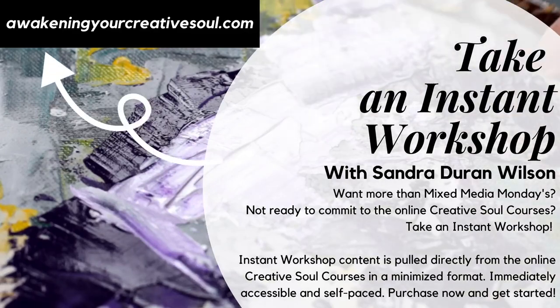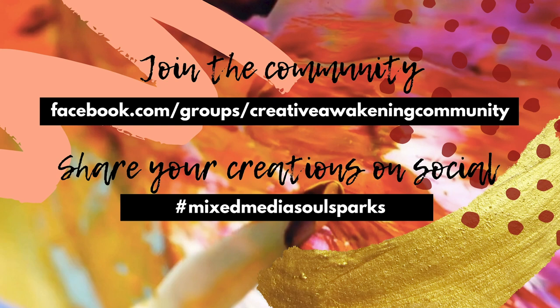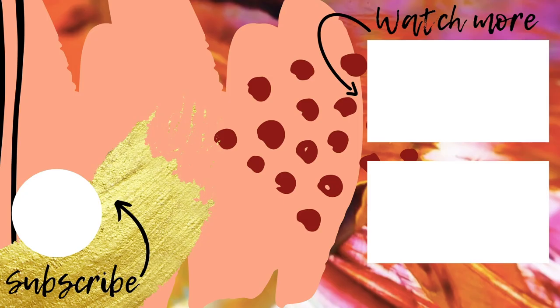Join the Creative Awakening community on Facebook, where you'll be able to post your art, connect with other creatives around the world, and ask questions. Use the hashtag Mixed Media Soul Sparks when posting your work on social media. Thanks for joining me, and I'll see you next week.